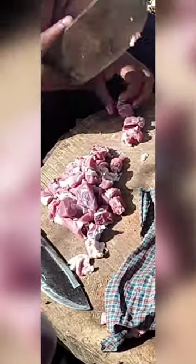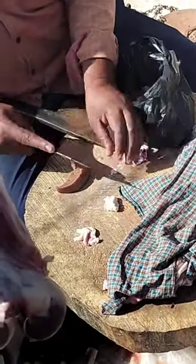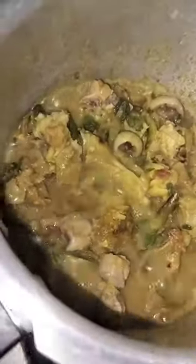We'll cut a lot of chicken and liver. We'll pour all the ingredients in. Add oil, onion, ginger garlic paste, add the garlic and hot water.